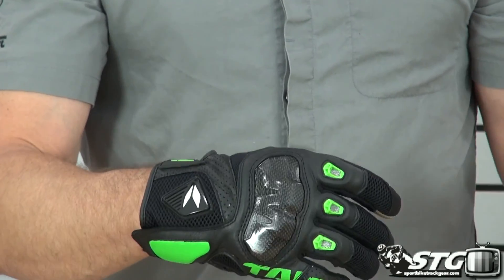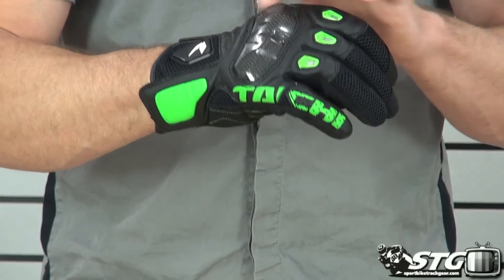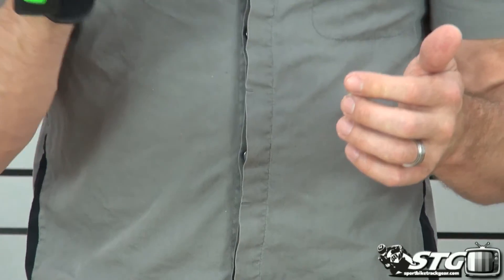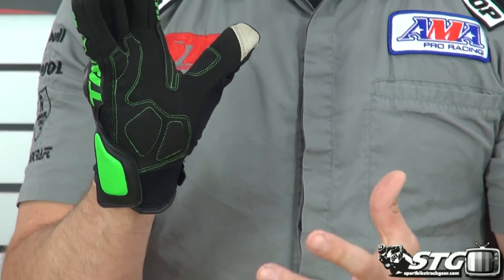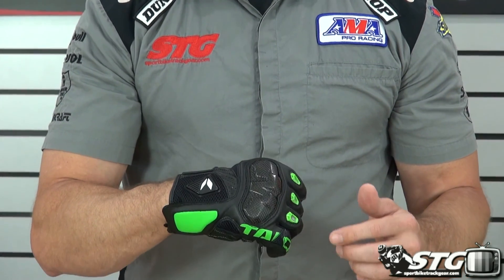We've got a hybrid glove here. We've got mesh, stretch fabric, some leather, carbon, and synthetic leather. A lot of different materials brought together in a very stylish, short, hot weather glove. Let's get into it.